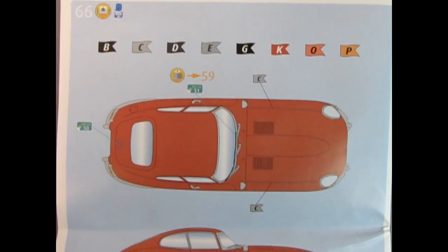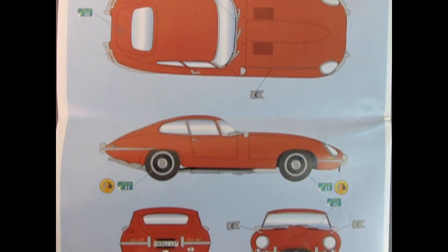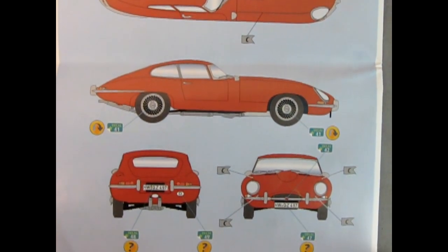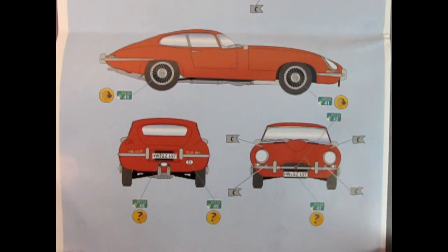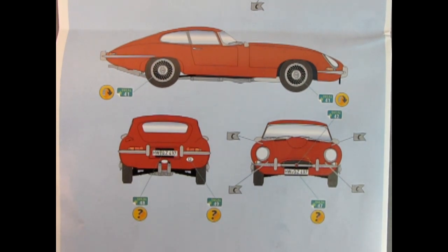Panel 66 gets into the painting and decaling of the final bit of the car, which I showed at the beginning of the video. Again, this kit looks amazing. And I can see which daughter is going to get a little more in the inheritance.